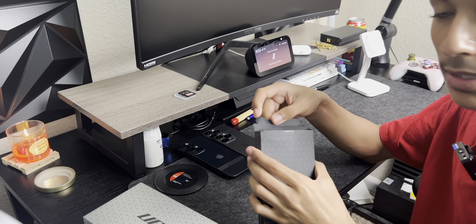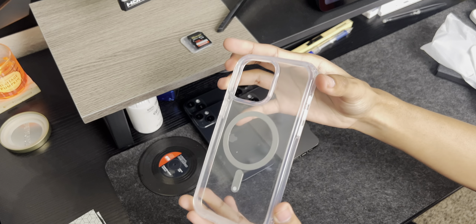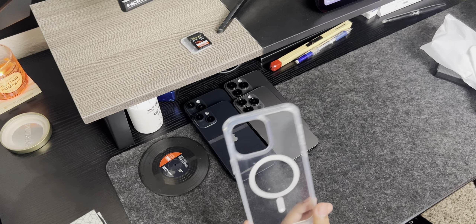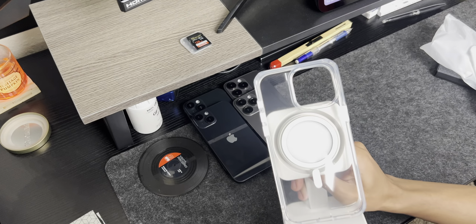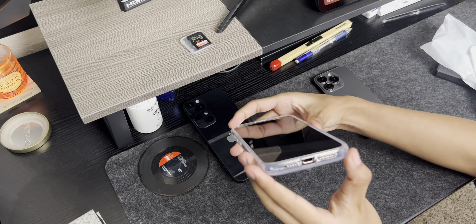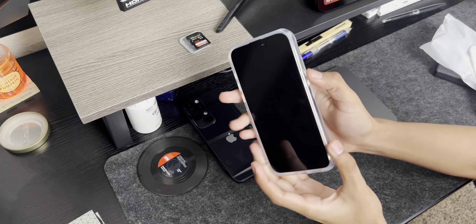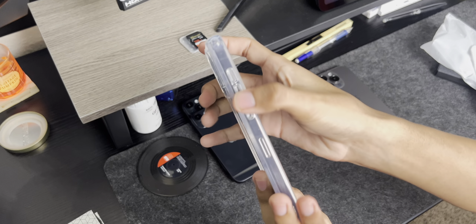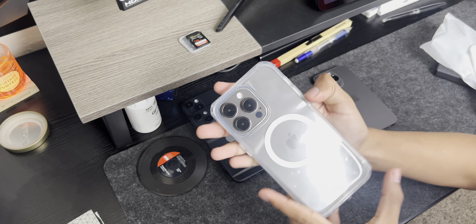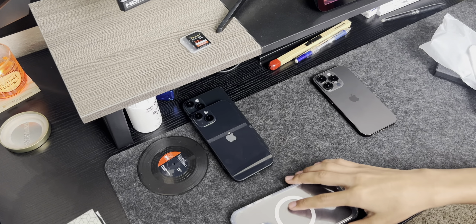Starting with the iPhone 15 Pro Max — these cases retail for about $20 on average, pretty inexpensive. You have MagSafe on the back so you can use it with any MagSafe accessory, power banks, wallets. Perfect cutouts, speaker and charging access, button press feels really good, volume rockers, and there's a cutout for the action button. The camera and screen are well protected.